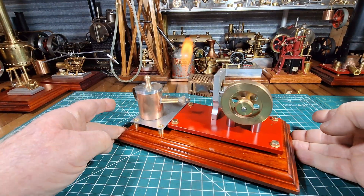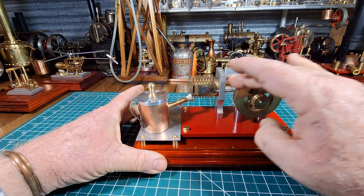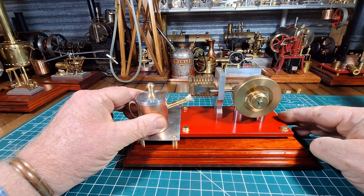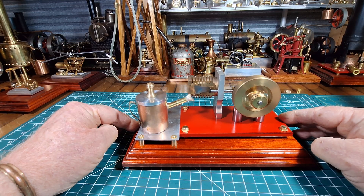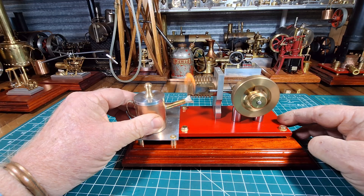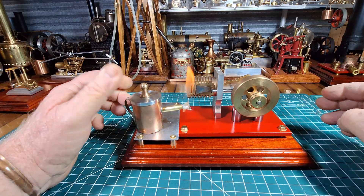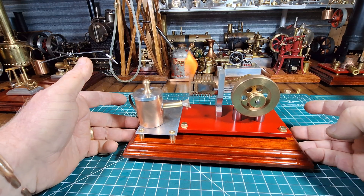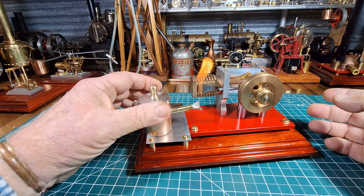We'll just take it back, put that flame about there, and flick that flywheel. That's running really well. It's quite an amazing engine, these — just running off an open naked flame.